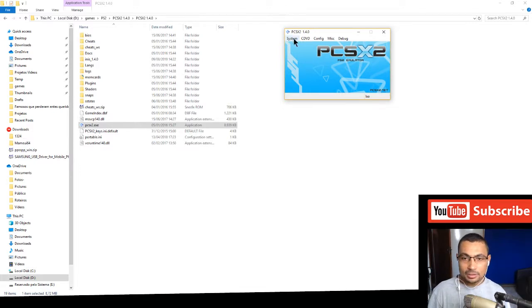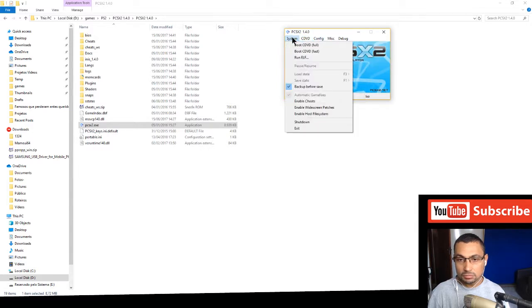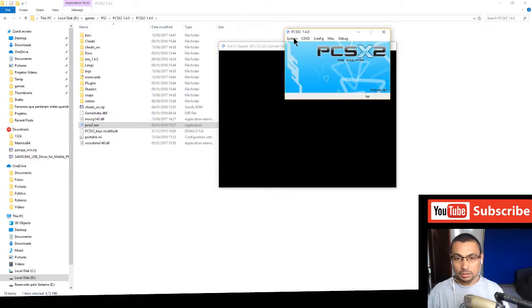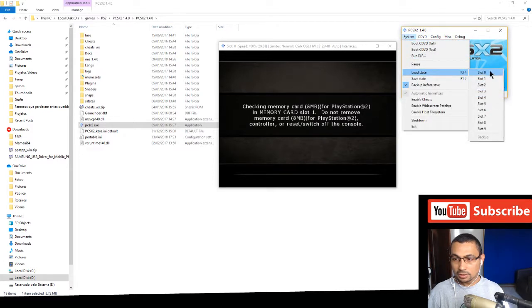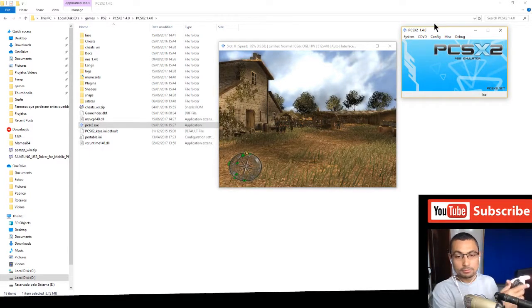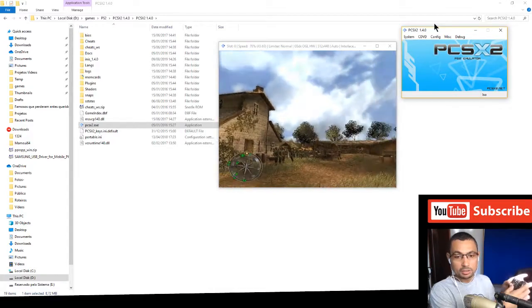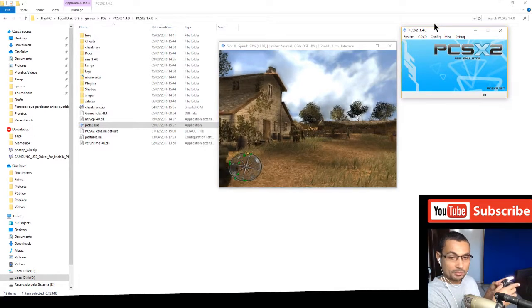Now let's run some games to check if it's working. Let's use the Easy Selector — Call of Duty. Boot CD/DVD fast. Let's load a stage to go faster. Okay, soldier — it's working!